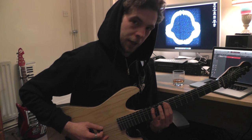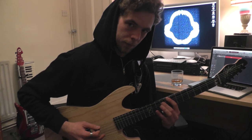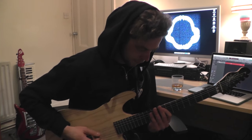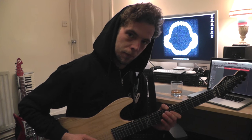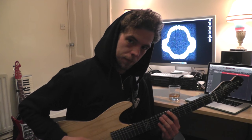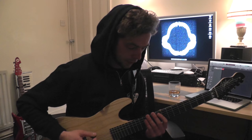So the first hammer-on slowly is the ninth fret, twelfth fret, and eighth fret of the A string. Then after that is a quick trill between the seventh and ninth fret on the D string, then eighth and ninth on the A string again.